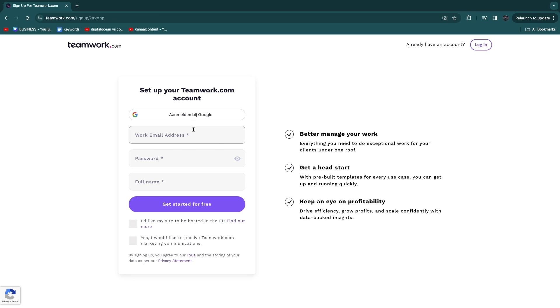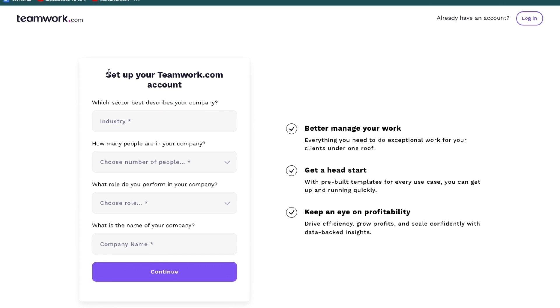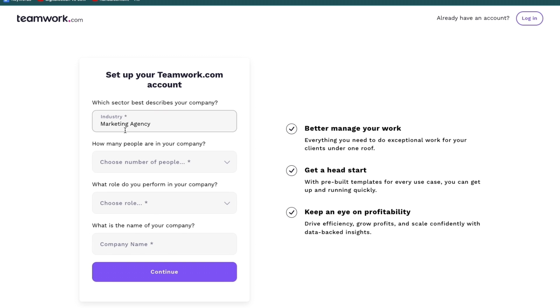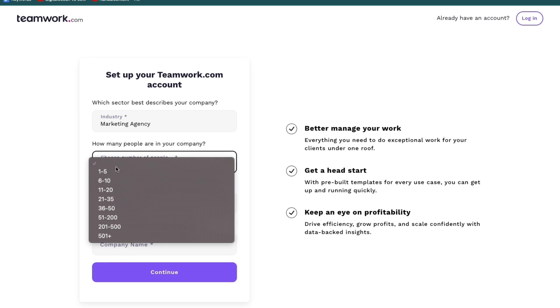After you create your account, you need to set it up. First, select which sector best describes your company — categories include agencies, professional services, education, etc. For example, if you have a marketing agency, select that. Then choose how many people are in your company; if it's one to five, you can use the free plan.